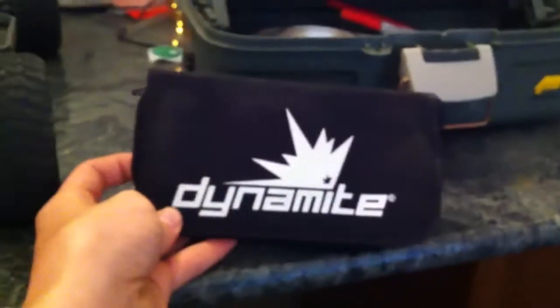I wanted to make a video instead of a comment, just because I can. So this is the Dynamite toolset — not everything's in there, that tire stuff and some other stuff — but most of it's actually in there, as you can see. I got it for about 20 bucks.